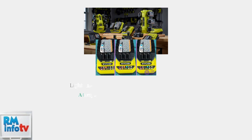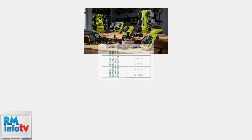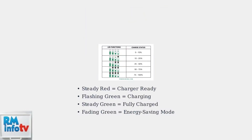It's important to note that light meanings can vary slightly between different Ryobi charger models. Always check your specific charger's manual for exact light pattern meanings, as some models may have additional features or slightly different indicators. Understanding these basic light patterns—steady red for ready, flashing green for charging, and steady green for complete—will help you efficiently manage your Ryobi battery charging and ensure your tools are always ready when you need them.